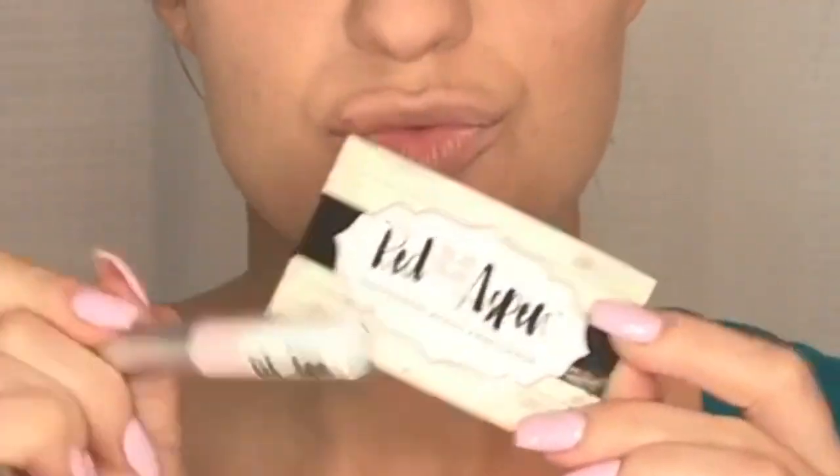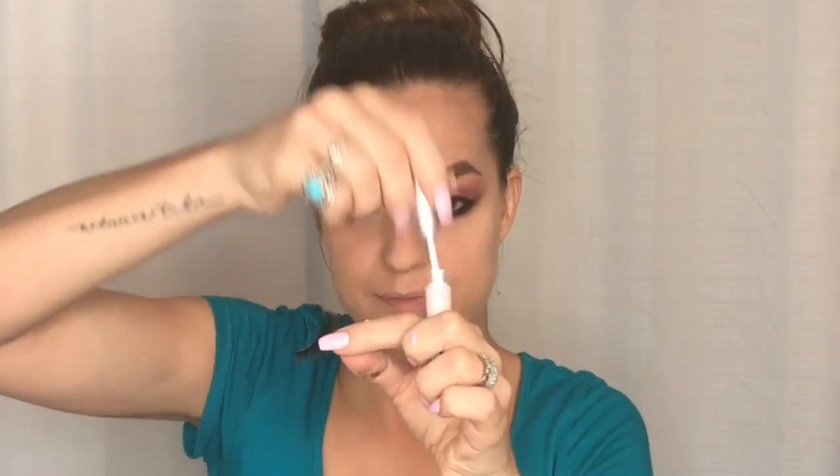For falsies I'm using Red Aspen Love Eyelashes — they actually sent these to me to try. These lashes are intense. They were a little bit difficult to put on because the edge is a bit thicker, so you have to make sure you get it on really well and hold it in place. I managed to get them on and they looked amazing. I've actually been able to reuse them many times. Now I'm using my Estee Lauder Mascara to fully blend my falsies with my real lashes.